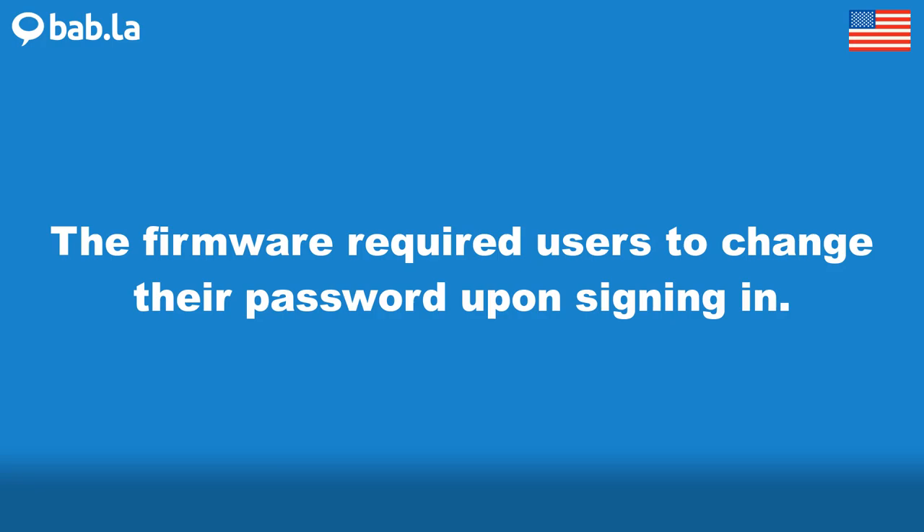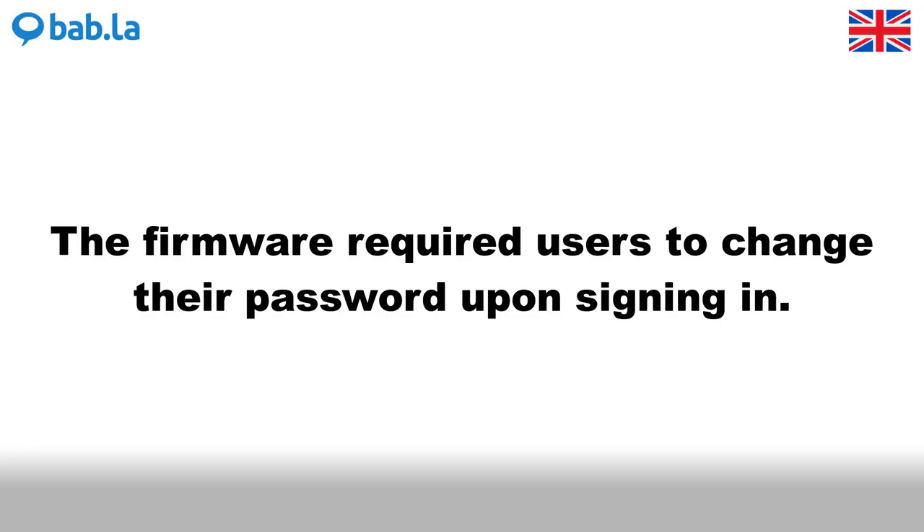The firmware required users to change their password upon signing in.